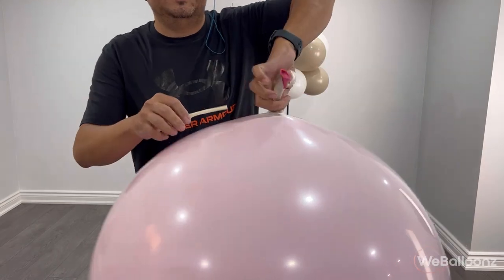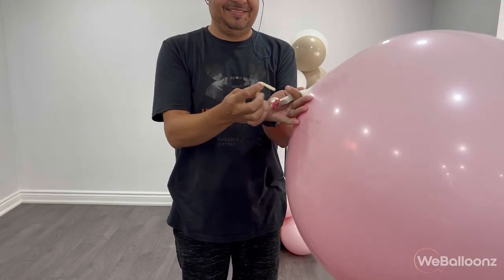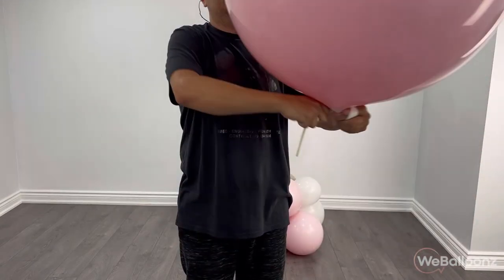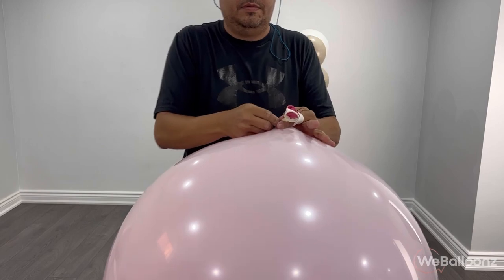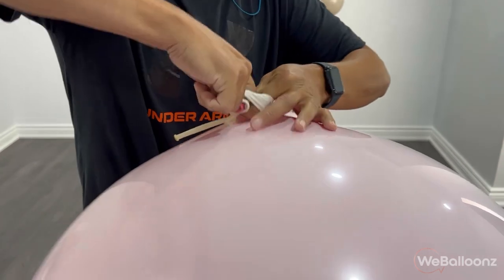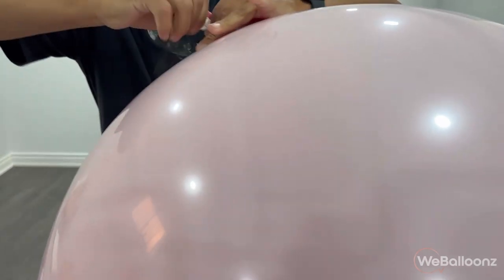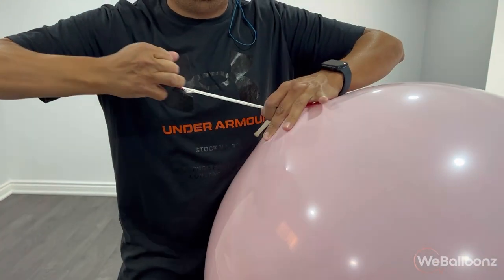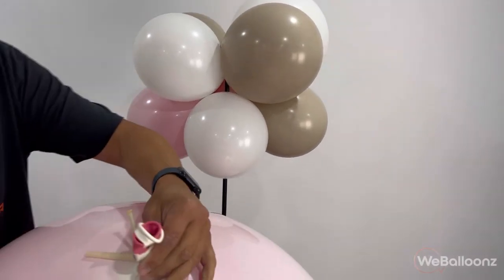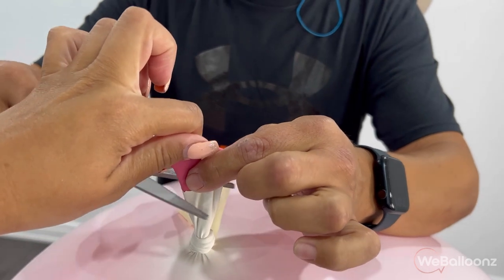We're going to be adding this 36 inch balloon, inflated to 28 inches, with air — it doesn't need any helium. Before I tie a knot in it, I'm going to add a 260 to the knot. Before I close the knot, I'm going to pinch the center of the 260, close the knot, and make sure that the 260 is pretty much hooked into the knot. We like to cut off the necks just to make sure that they're not so visible.